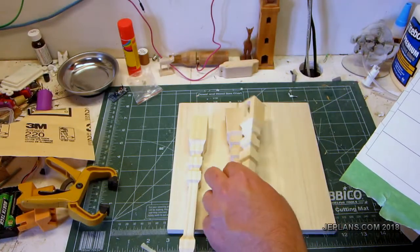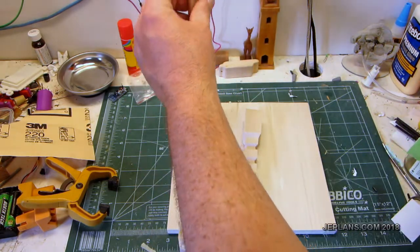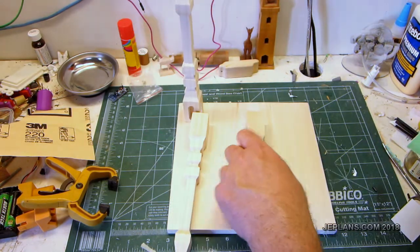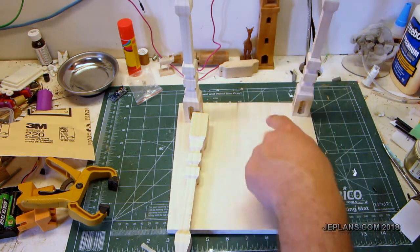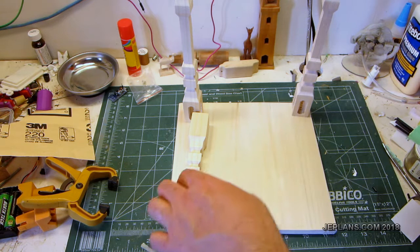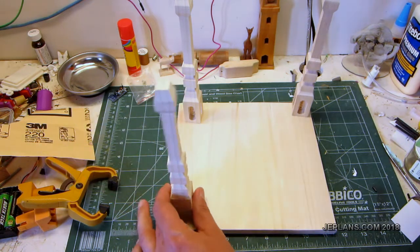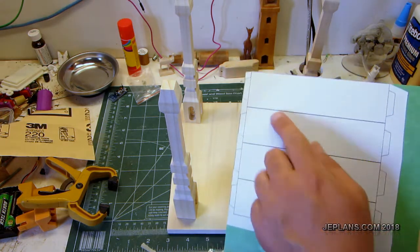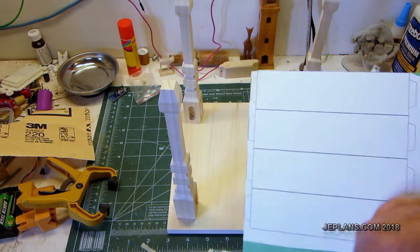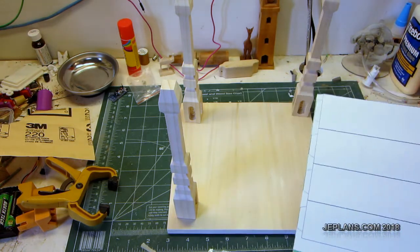Now that I have a good start on the legs, I'm going to make one of the pieces that's going to go across. On most tables you'll have what I'll call a skirt — just a board that goes across between each leg for structural support. I've attached my pattern to the wood and I'm just going to cut them out, keeping the grain going the long way, and see how it fits together.